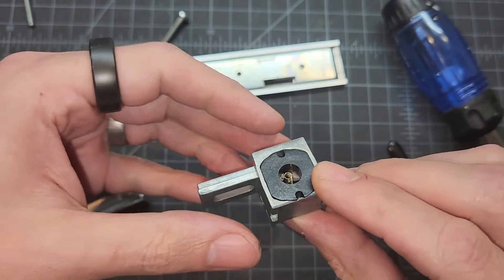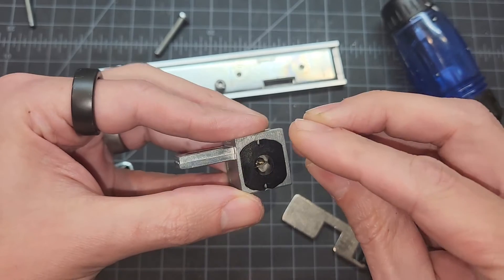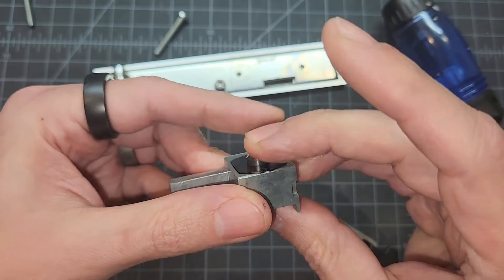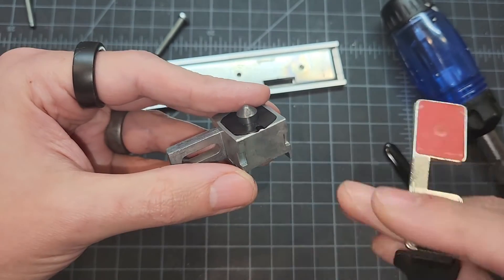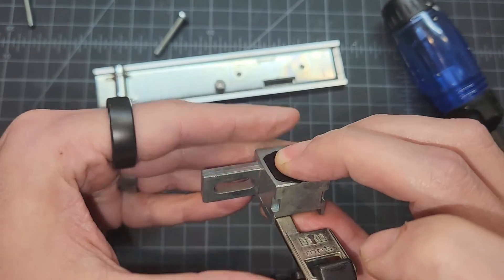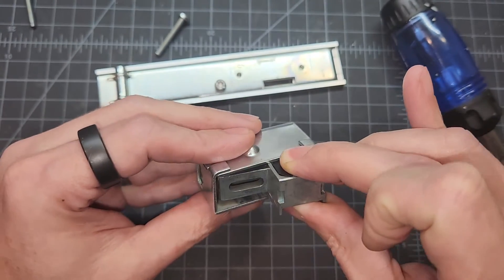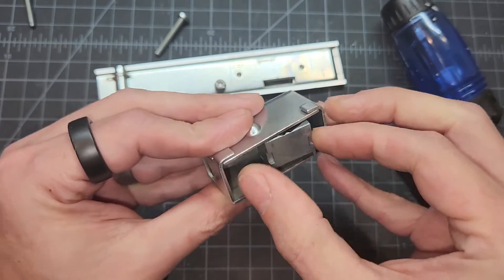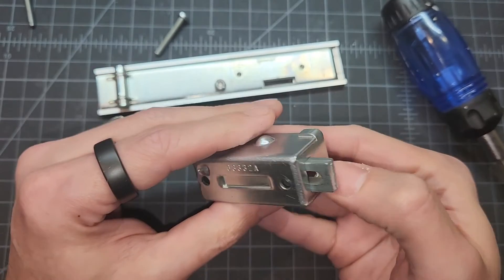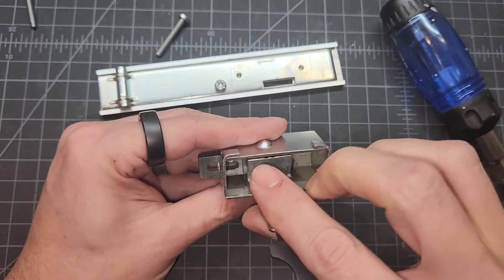Just in case somebody runs into trouble and is curious how you put this thing back together, it's really just the same process in reverse. Get that little plunger in the center of that spring. I'm going to need to use the key and get that plunger recessed all the way down. Now that that is held down, I'm going to squeeze it into this housing. There we go — that bit's working again, and now the key will work.